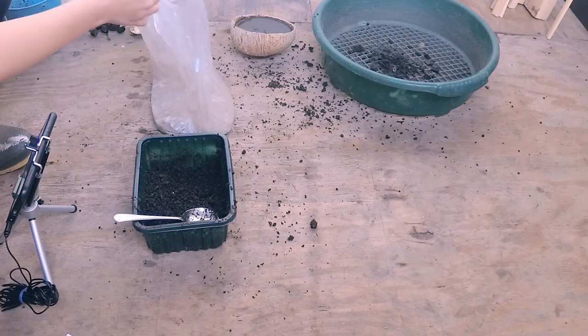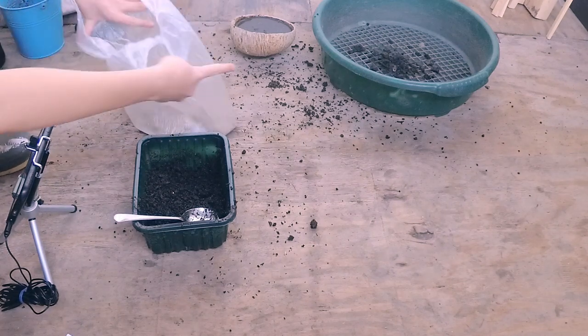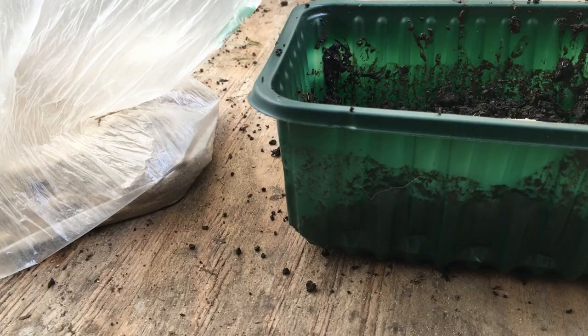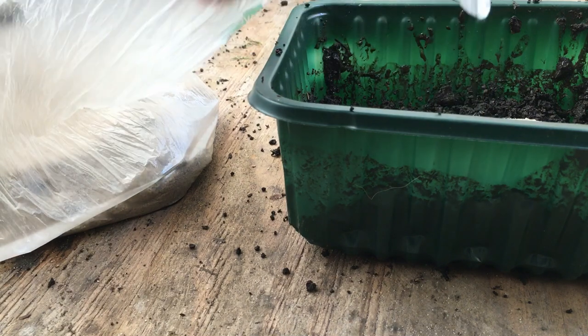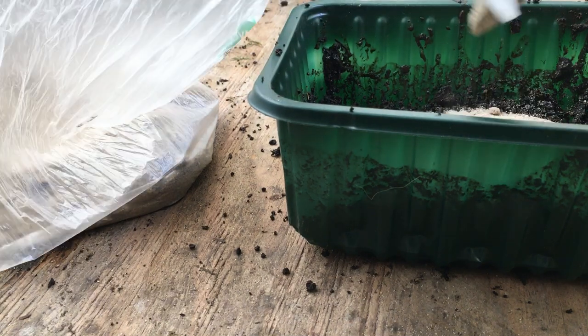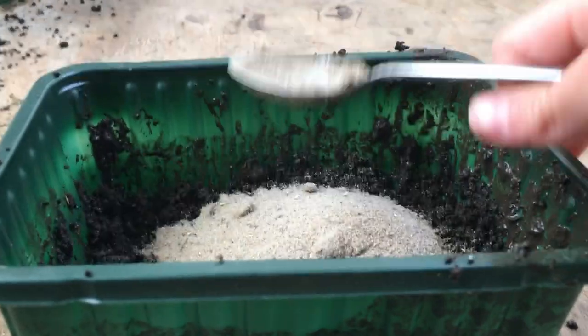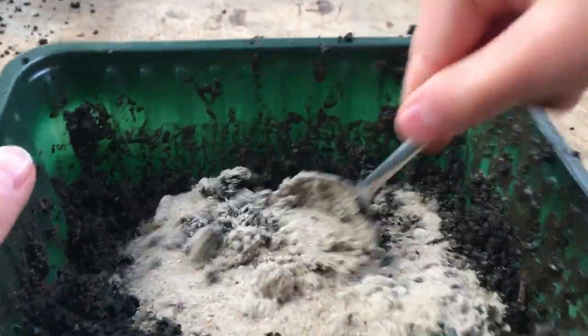Once you've done that, for this one we need some sand. I'm going to take some and put it into the mixing tub. We don't want too much sand — just about four or five spoonfuls like that — and then we're going to mix it all together.